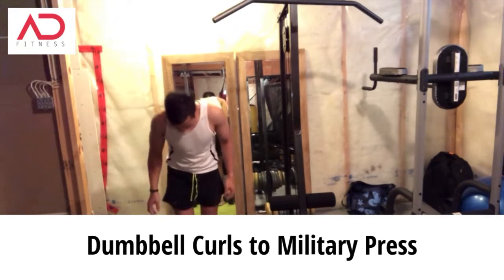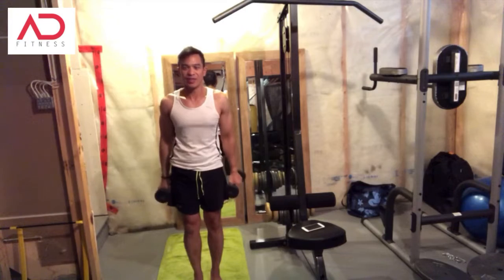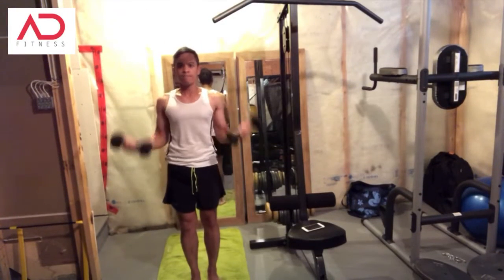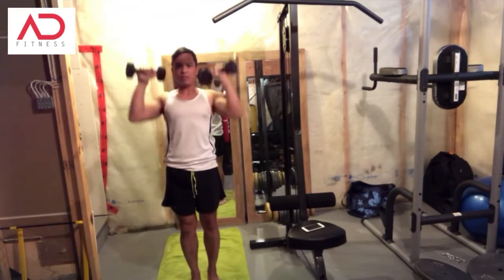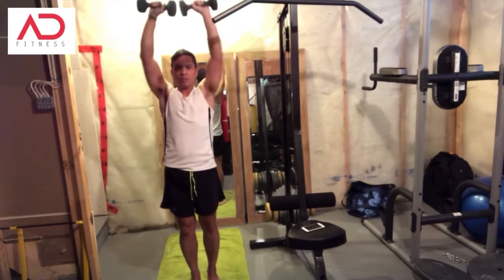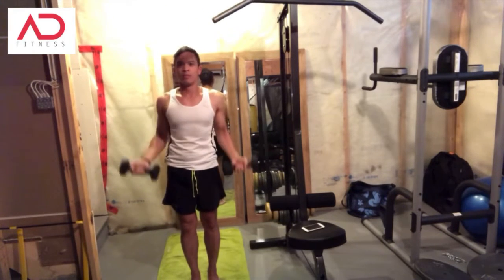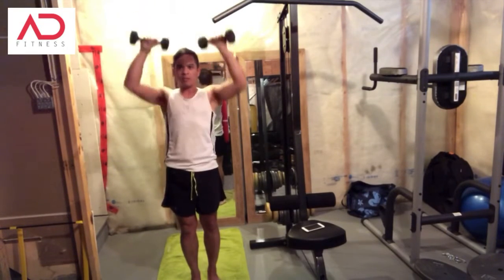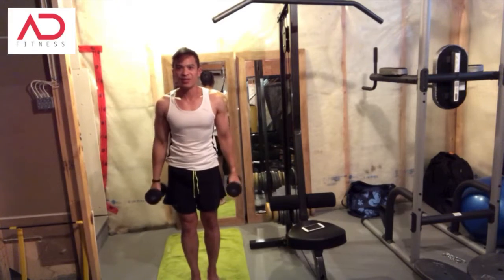The next one I want to show you is dumbbell curls to military press. With this one, you want to slowly come up and press upwards — that's one rep. Do this for 40 seconds, then rest for 20 seconds.